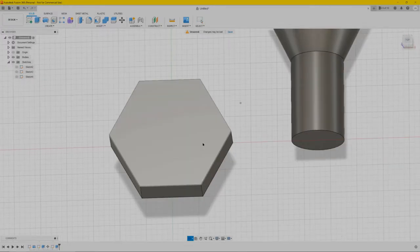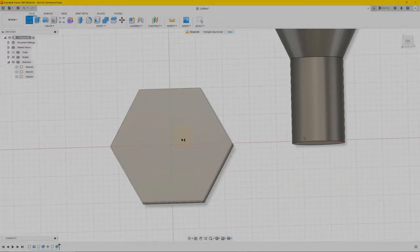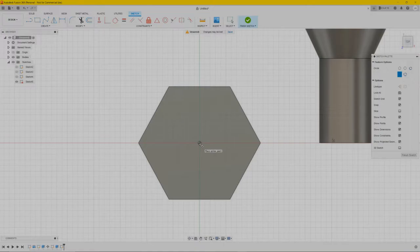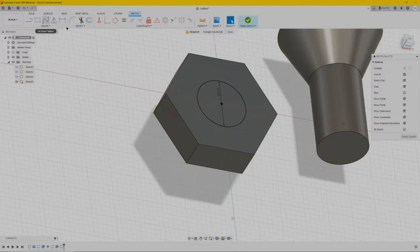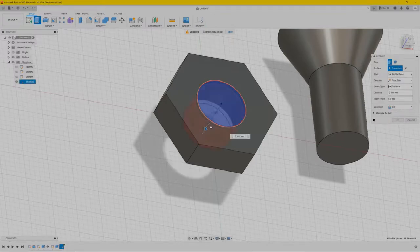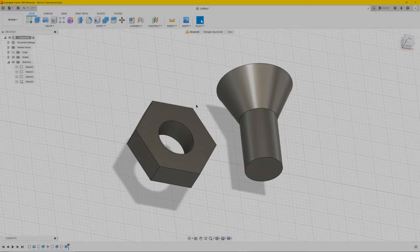It already looks like it but it's not done yet. Again create sketch, top plane view. We're going to make a circle — this one is 10 millimeters in diameter so we're going to make a hole. Press C for circle or go to create then circle, press 10 Enter. Press finish sketch and again we're going to extrude it — drag the arrow down and it cuts automatically. Press OK.